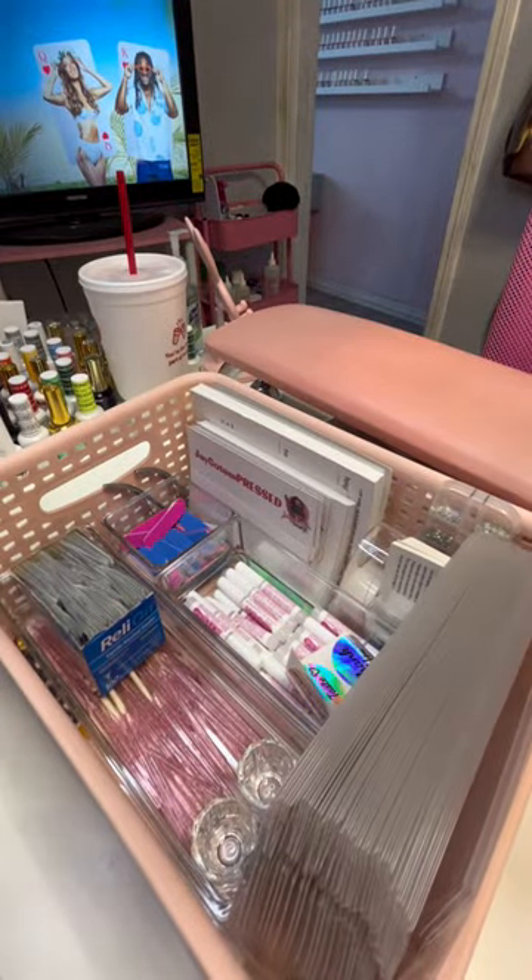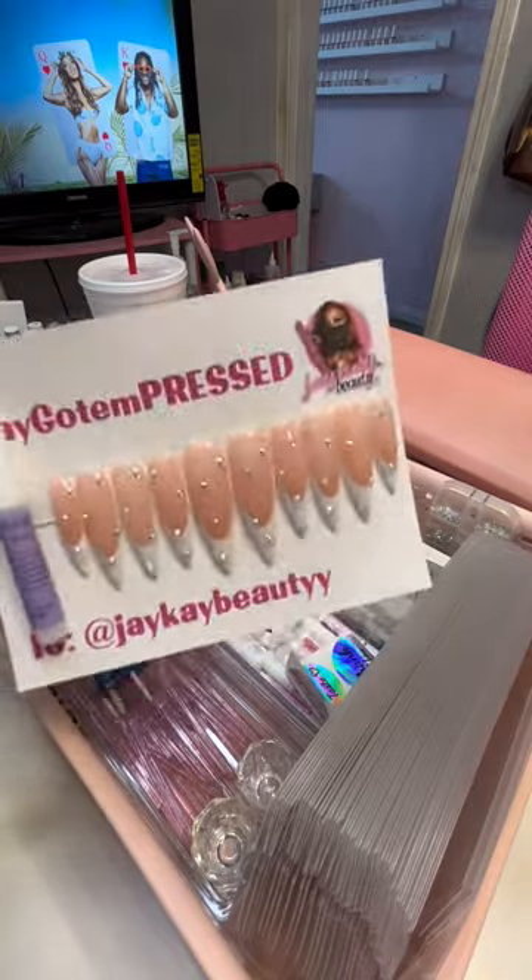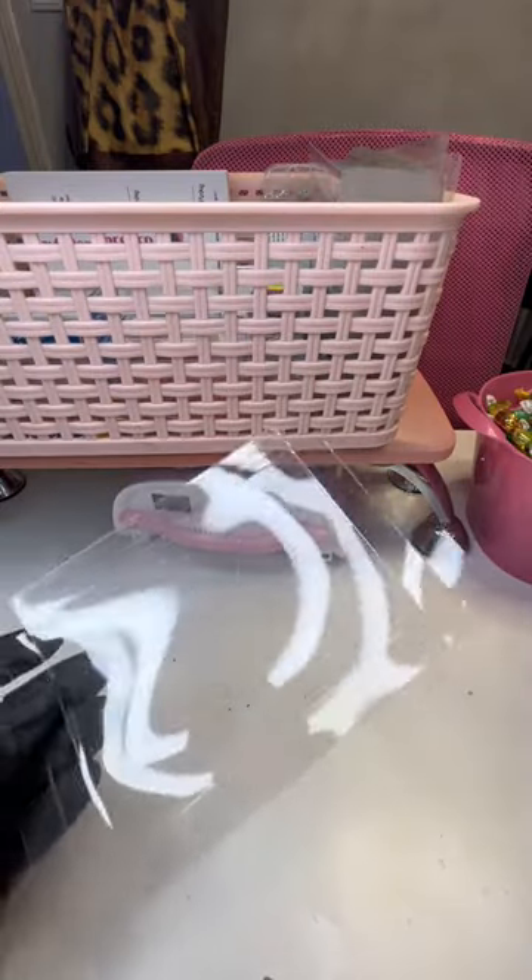Hey y'all, come with me to pack up these beautiful press-ons before I rebrand my packaging. I will be rebranding my packaging boxes, logo, all that, but we'll talk about that later.